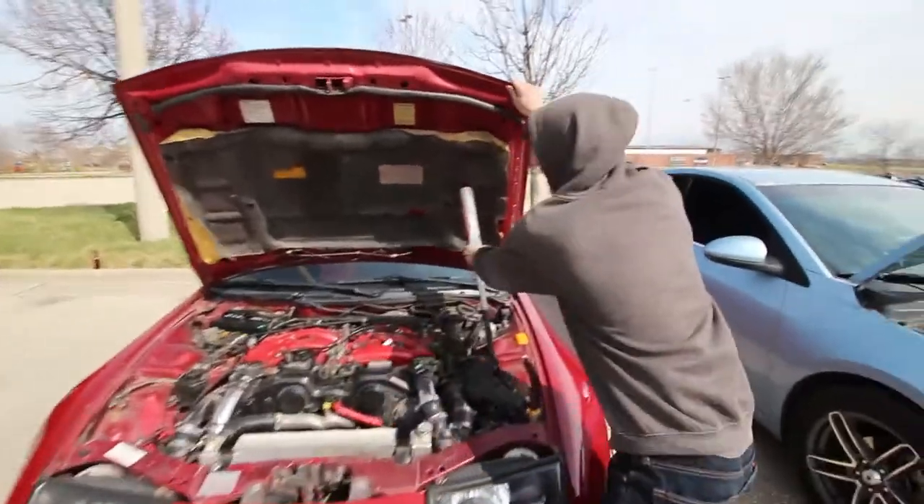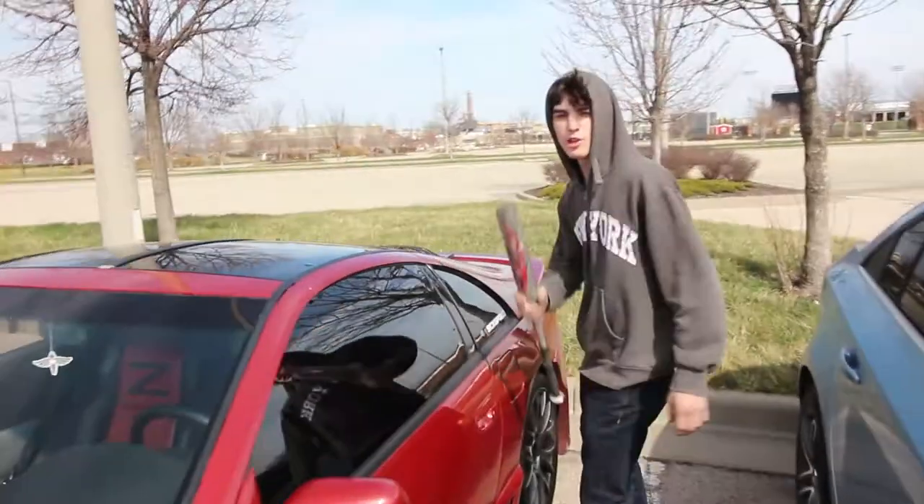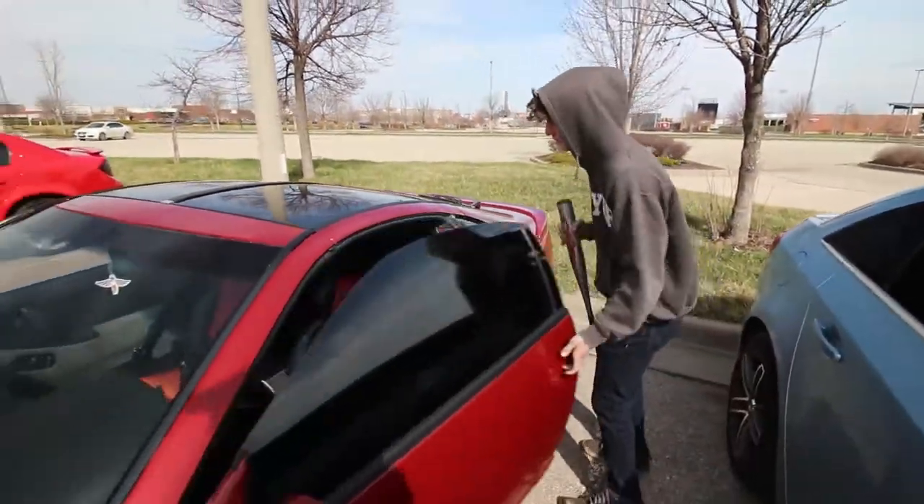I want to show you what it's got. I'll do a fatty burnout for you. My carbon fiber back here — those hood holder things. Got me a carbon fiber one for weight reduction.